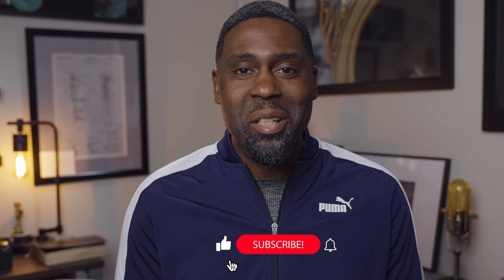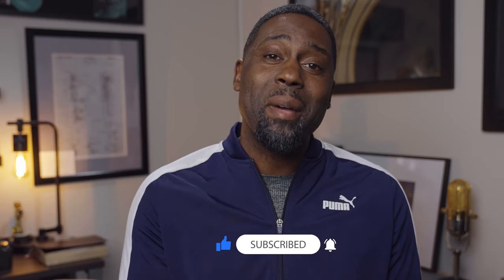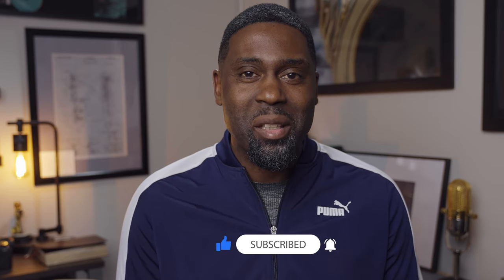If you enjoyed this video and you want to see more content like this so you can improve on the instrument, go ahead and subscribe to my channel and also hit that notification bell as well. That way you'll get updated as I upload new videos in the weeks and months to come. I'll see you in the next video and happy practicing.